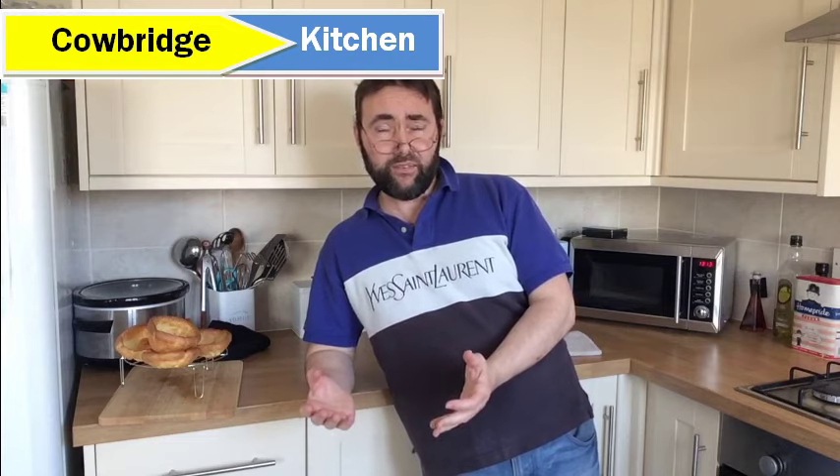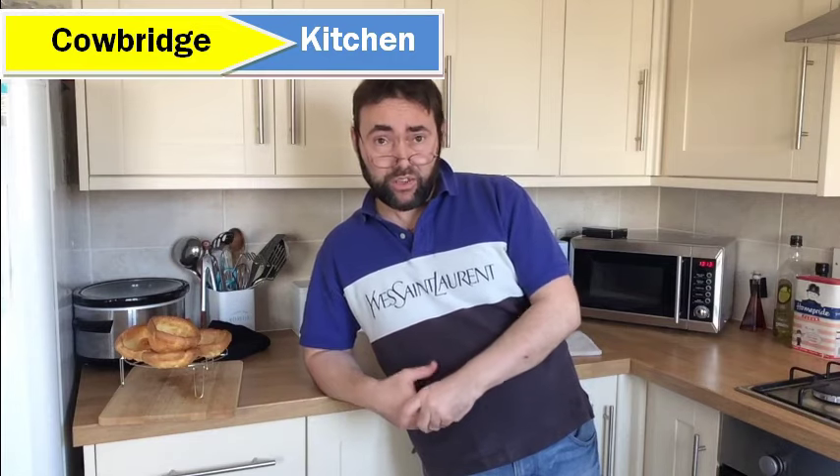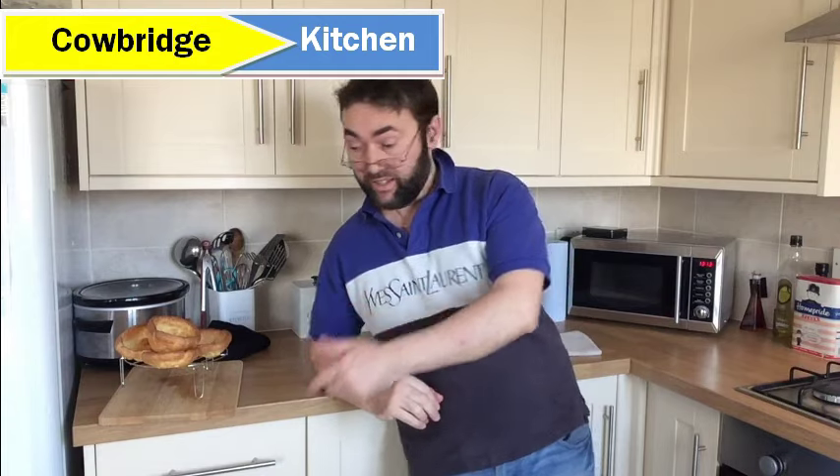Hi, welcome back to the Cowbridge kitchen. A long time ago when I was a child, my mum told me that her sister Bessie could make the best Yorkshire puddings anyone has ever tasted. And they were fantastic. But now I've grown up, I disagree. I can show you how to make better Yorkshire puddings than my aunt could ever make. Check these out.